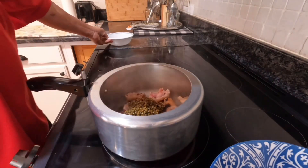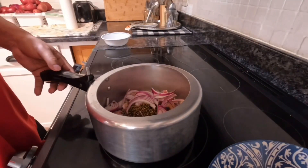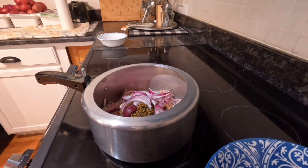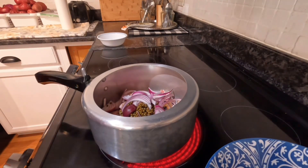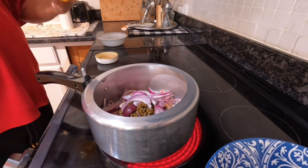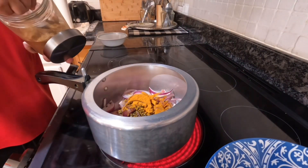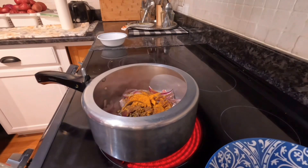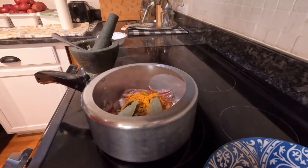I will add some salt. You see — coffee and masala like you. I will add the flour and the flour powder.